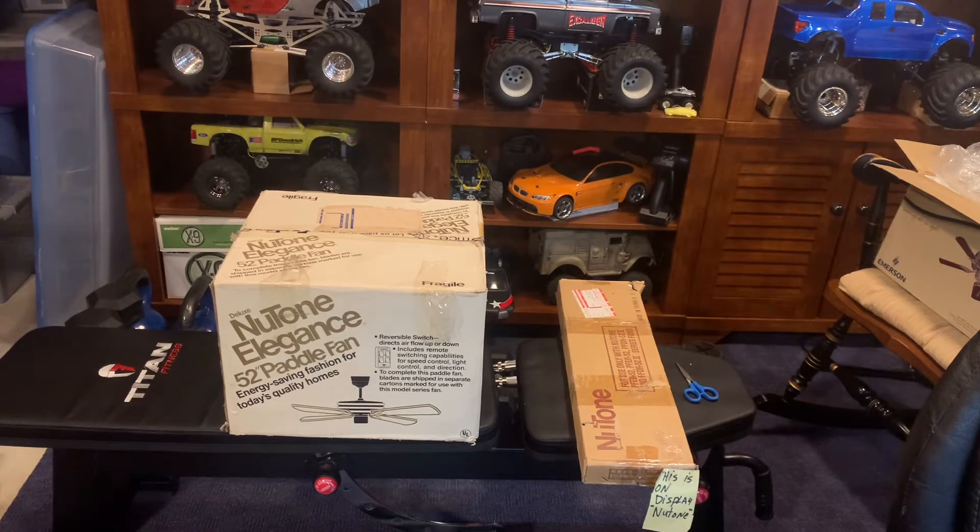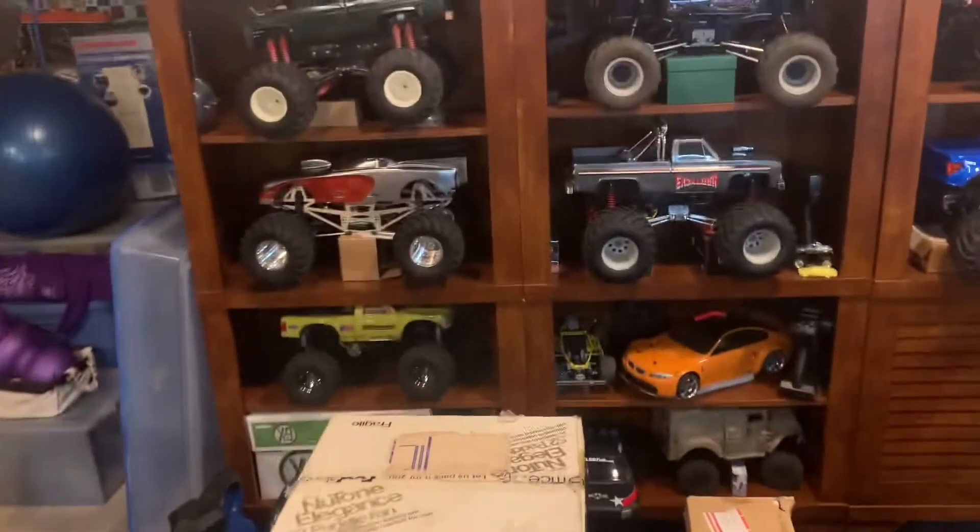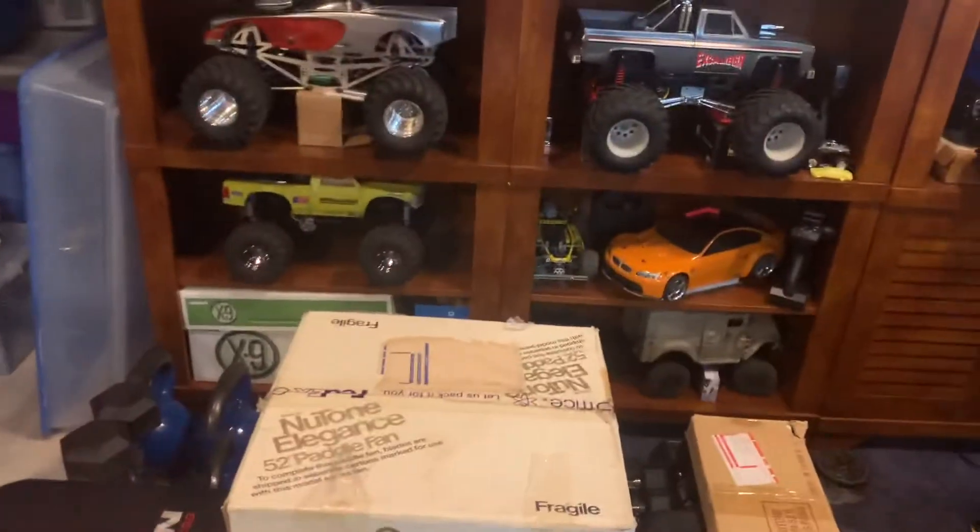I want to say a big thank you to Dan for getting this to me — it does mean the world to me. I've been wanting a new Tone fan for a while, but the Elegance wasn't the model I was expecting to ever get. I'm happy to have it though. The fact that it's new in box is great because the electronics are known to not always be the greatest. I got a pretty good deal with it.